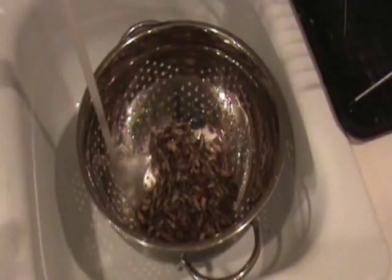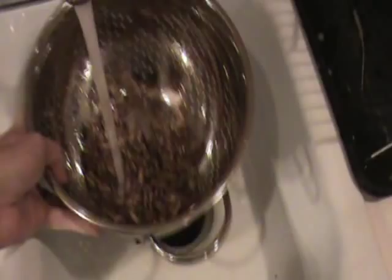So today we're baking chocolate chirpy chip cookies. That's my daughter crying in the background at a grumpy time of night. Right now I've got about a hundred fresh field crickets in my wife's colander. She loves it when I use her baking goods.